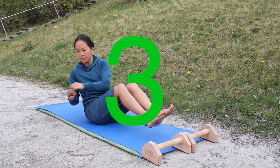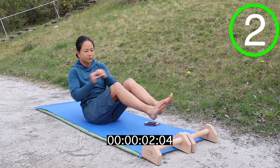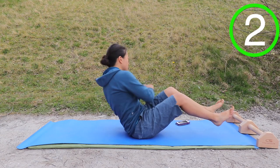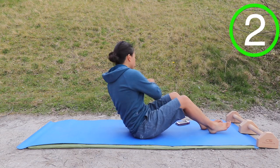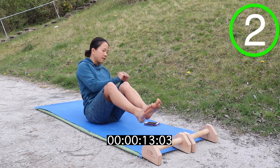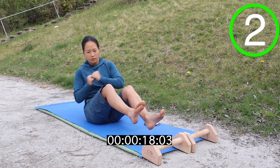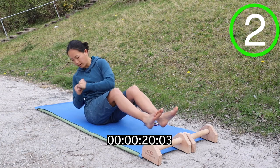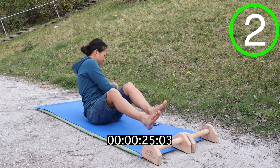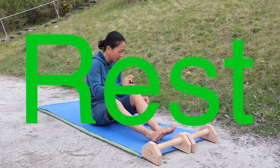Next one is a seated twist. So twisting and keeping the core nice and tight. To make it harder, you can lift your legs off the floor. If you're finding that's a little bit too difficult, then pop your feet back on the floor and just do the seated twist like this. Keep your torso moving and your shoulders pointing towards the ground each side. Try not to cheat and just move your hands from side to side.